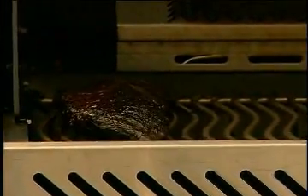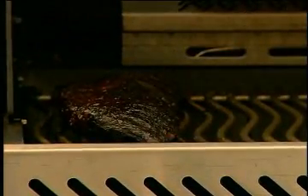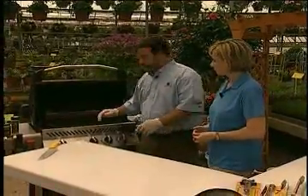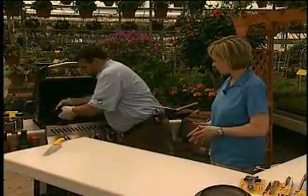Basically three hours smoke on one side, off, then one hour in the foil, and then the last hour we sauce them up so the sauce does that whole nice cakey glaze. So then we're gonna cut these ones up and test it out.